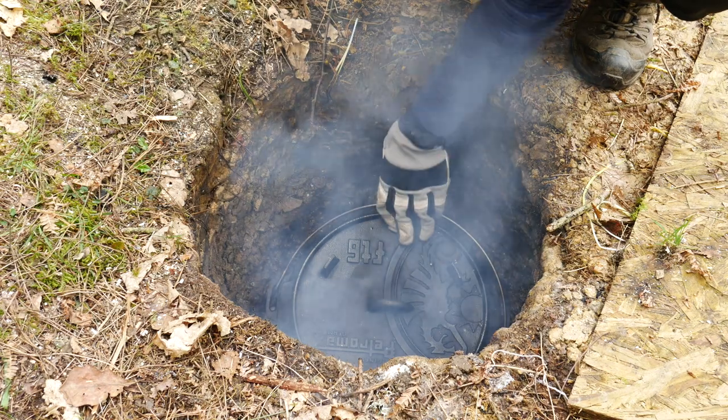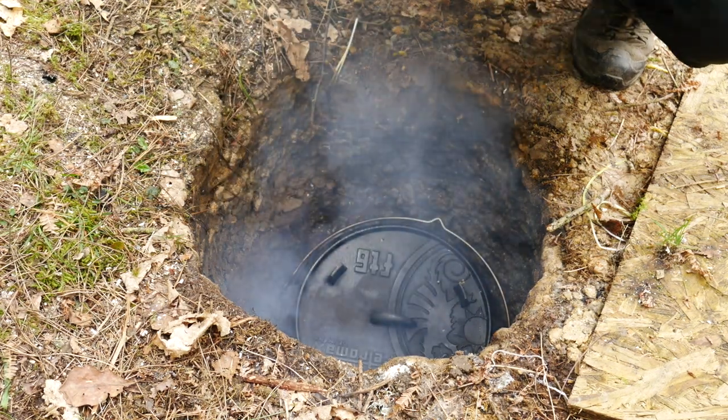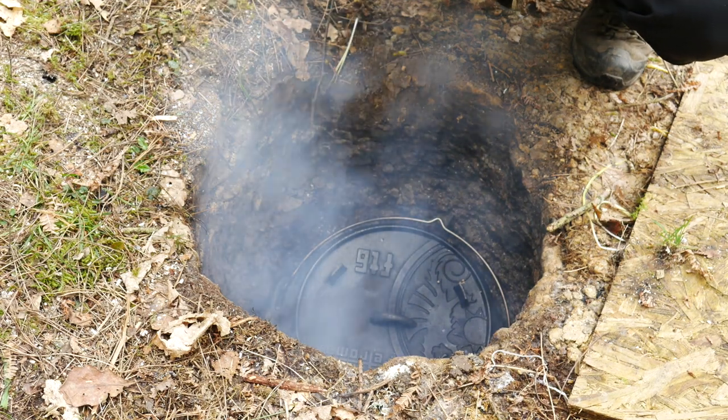So it's going in there, and now we're going to cover that with hot rocks again, and that's going to cover it with earth and we should be all good.